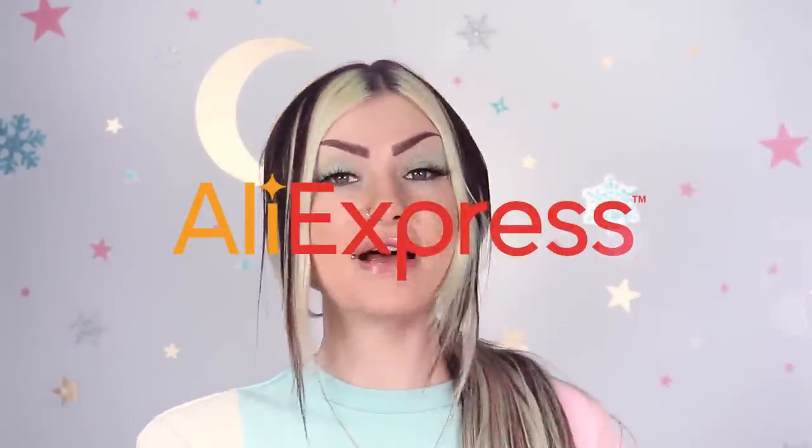Hi guys, welcome back to my channel. I know it's been a little while, but I am back from my break. So although I was on a break from filming and editing, I was not on a break from buying nail supplies. Today we're going to dig into all of the nail supplies that I bought from AliExpress that are Valentine's Day themed or just kind of cute.